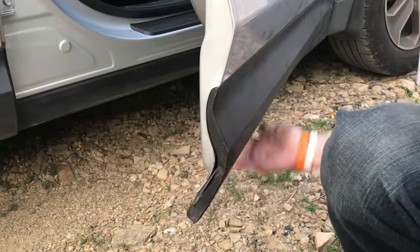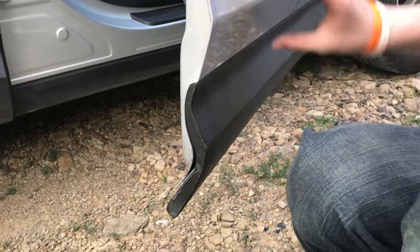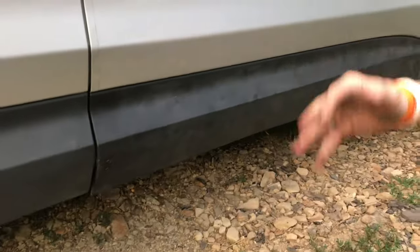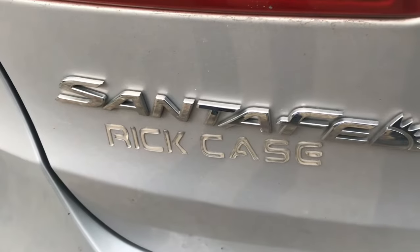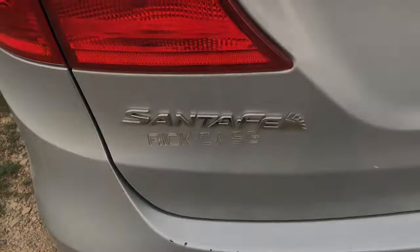Now this is on here — it's a lot sturdier than it was before and it's definitely nicer. You can see whenever we close it, it doesn't rattle anymore, which it did before. So that's how you fix the trim piece on a 2014 Hyundai Santa Fe. I hope you guys found this video useful — if you did, don't forget to like and subscribe and we'll see you next time.